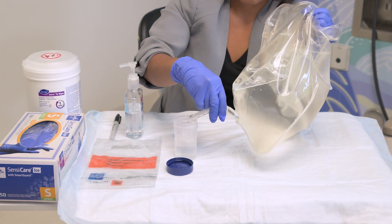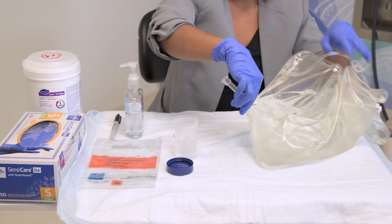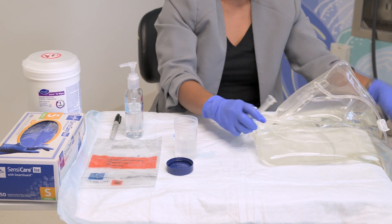If using more than one drain bag, you need to use a separate specimen cup for each bag.